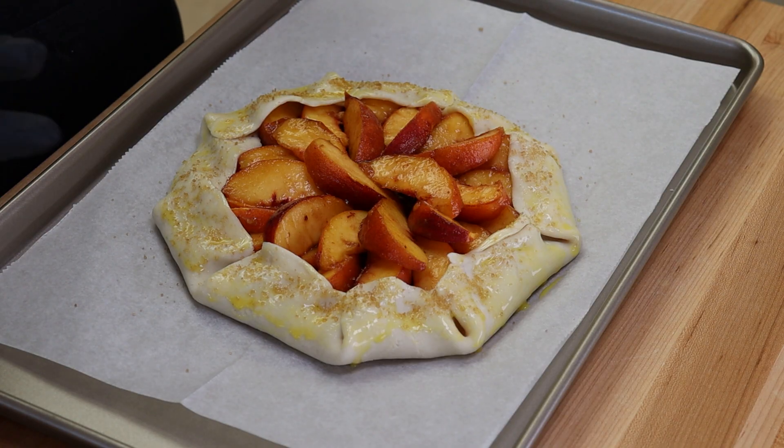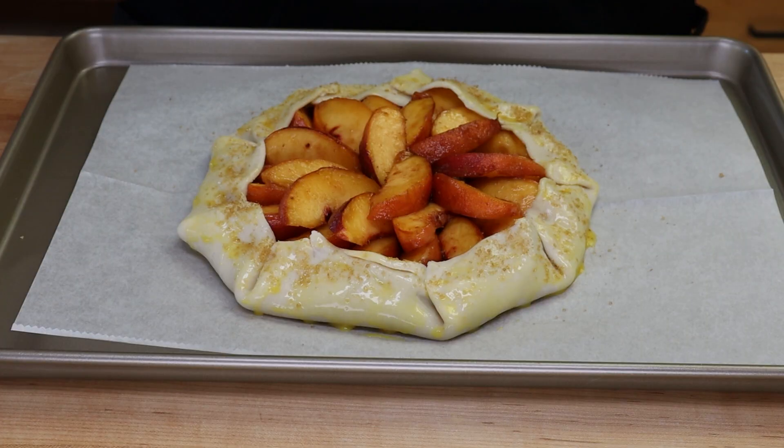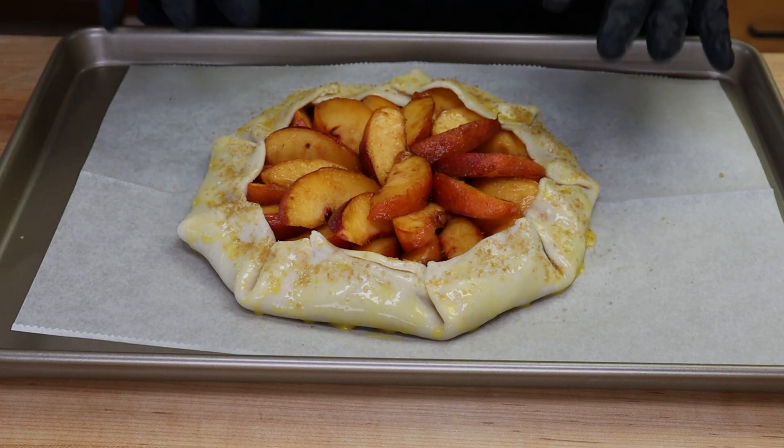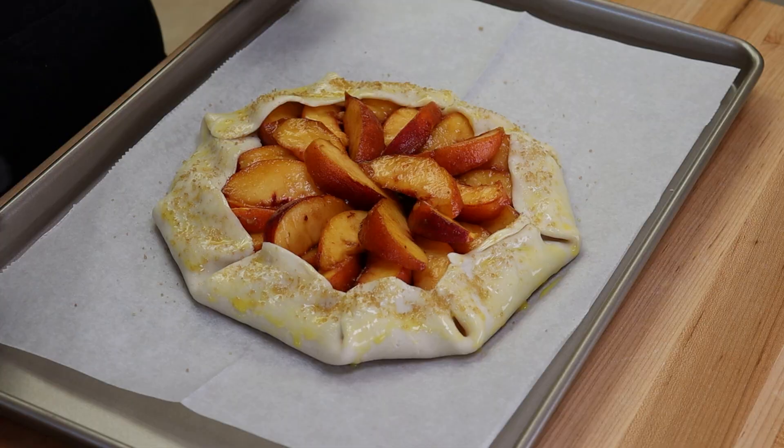It's going to go for about 40 to 45 minutes — really dependent on your oven — until it's golden brown. You'll see some bubbling in the center. If it starts to get too dark at 30 minutes but still needs more time for those peaches to soften, just loosely cover it with foil and let it finish. This is looking good — I'll see you when it's time to take it out.